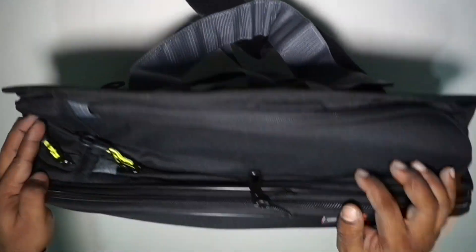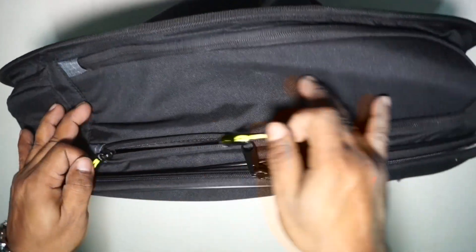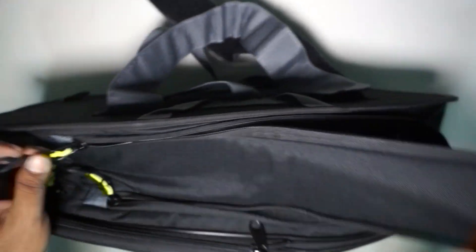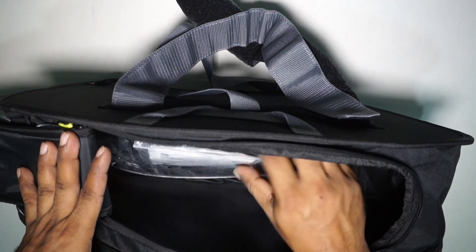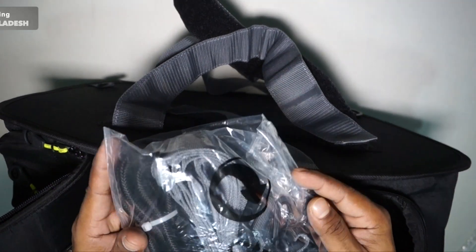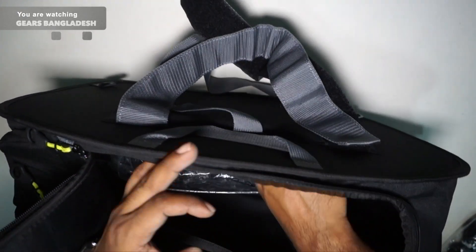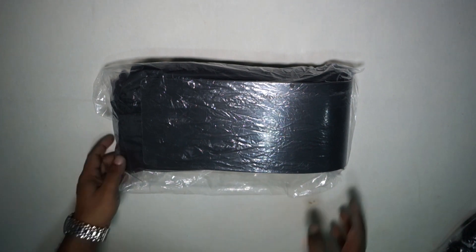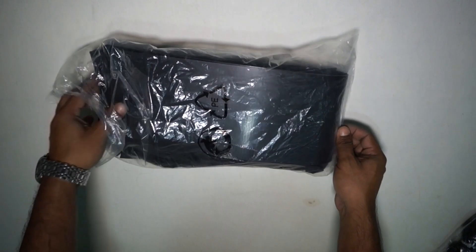Now let me show you what's inside. Opening the zipper — it has a round-shaped zipper with two sets inside. Opening both sets: first we find the manual, then bungee and belt, and then a packet containing a plastic plate which is used to give the bag its shape. We can call this one a shaper, and most probably the rain cover is also in this bag — let me open it to check.